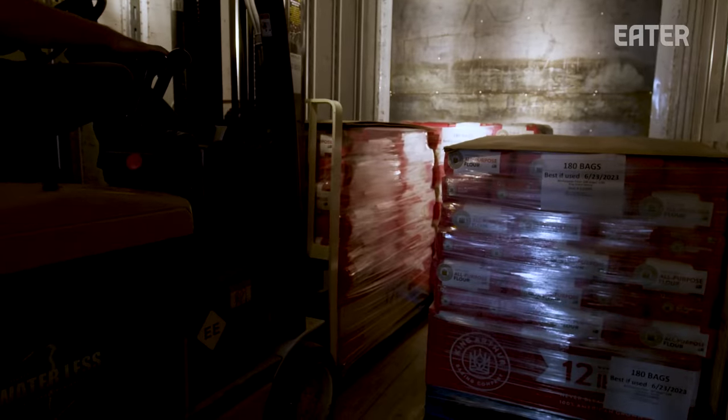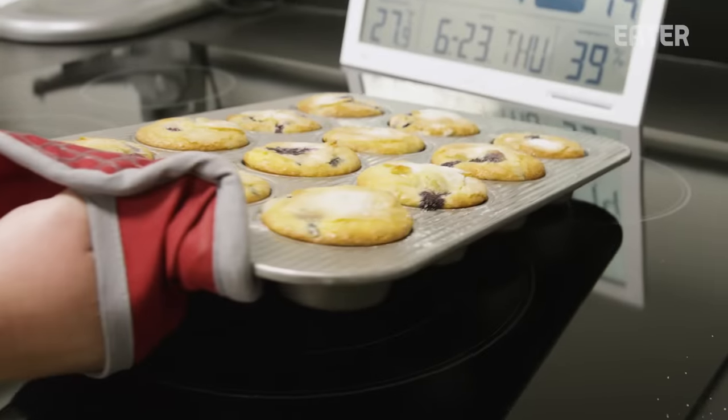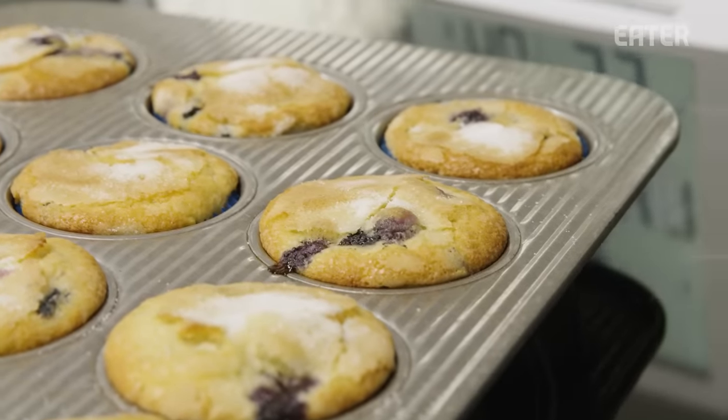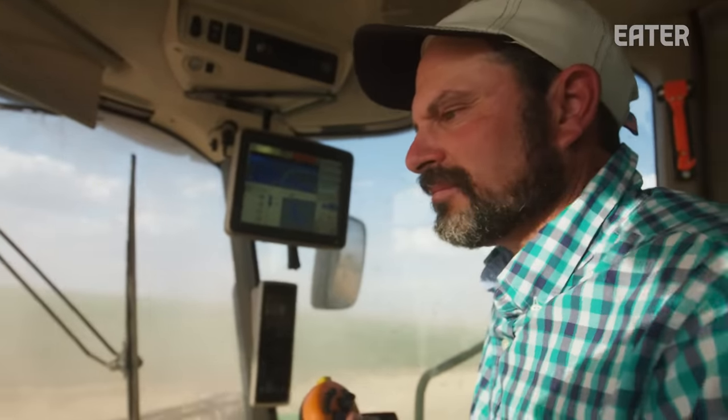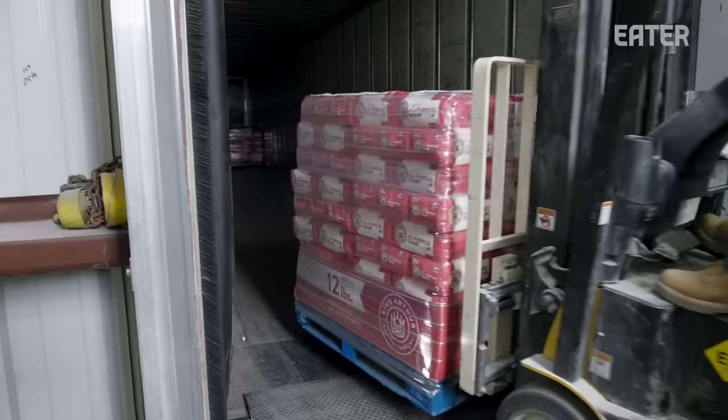After spending the day watching King Arthur's process, what I've learned is that everyone may want to start baking all of a sudden, but that doesn't mean high-protein wheat can just magically appear. It takes farmers like Andrew, mills like Panhandle, and a lot of luck to produce the product we've grown to love.